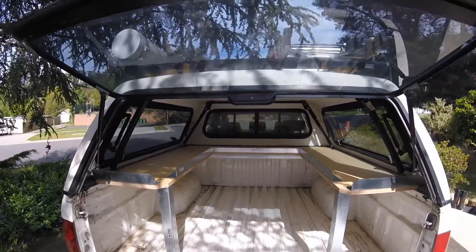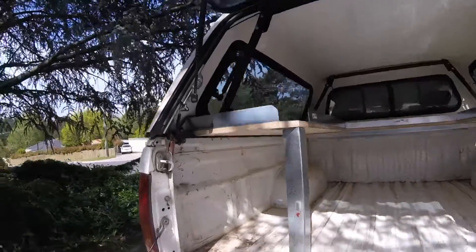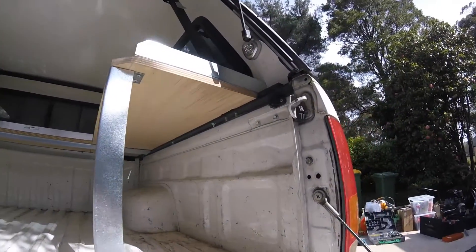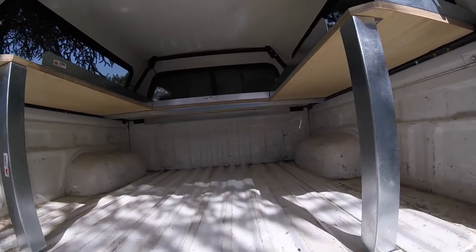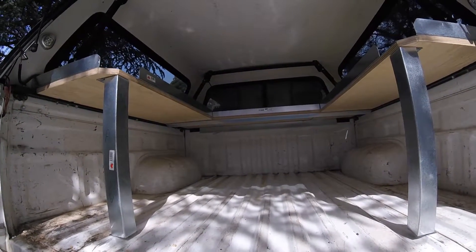These are bolted to the canopy tray at each side using two coach bolts on each side, and supported on 50mm angle legs at the back of the ute. These are self-tapped to the ute floor to stop them moving about.